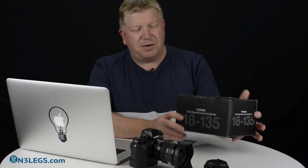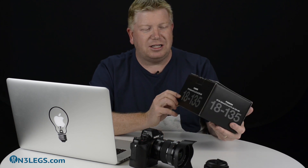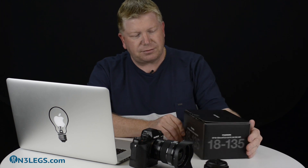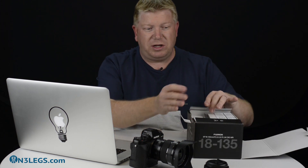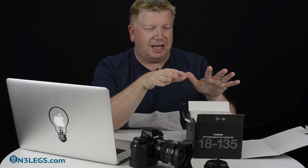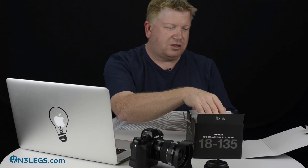Now they're starting to release the weather resistant lenses, and the first one I've got my hands on is this one — it's the 18-135mm. I'm going to give you a quick look inside the box, and then we're going to have a quick chat about the lens itself. I just got this earlier this week, only a few days ago, and I've done quite a bit of shooting with it already, so I can tell you a bit about how I've found it.